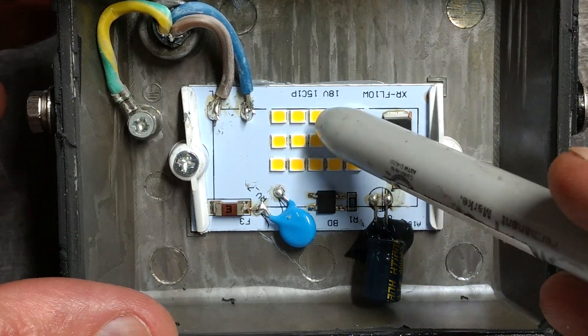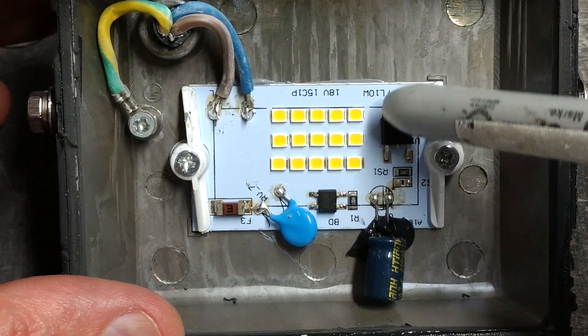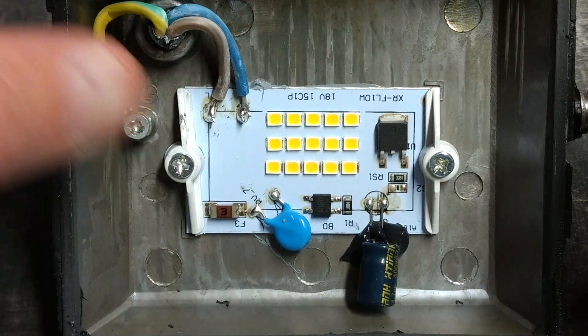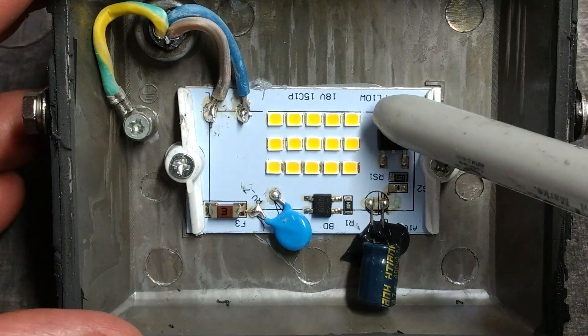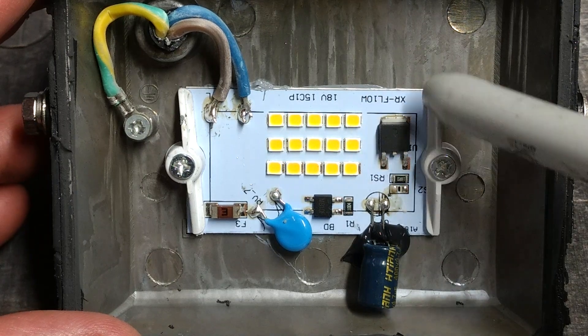Another thing noticed is you can see heat-sinky stuff oozing out — yes, it's wet heat sink compound. What's interesting is that they haven't tried to glue or clamp this down, as many of the other ones do.